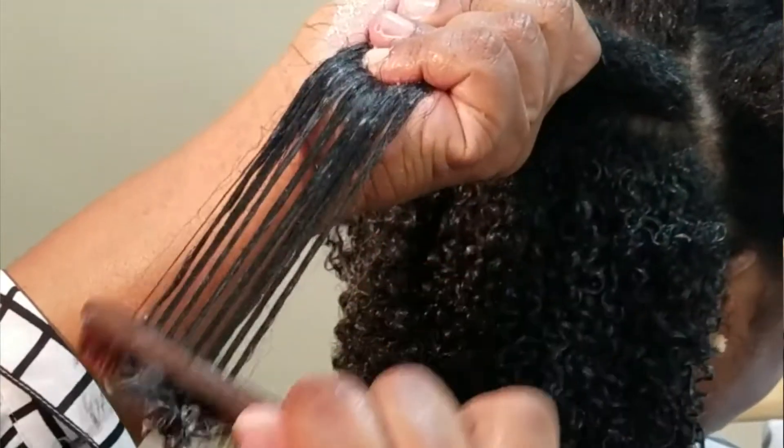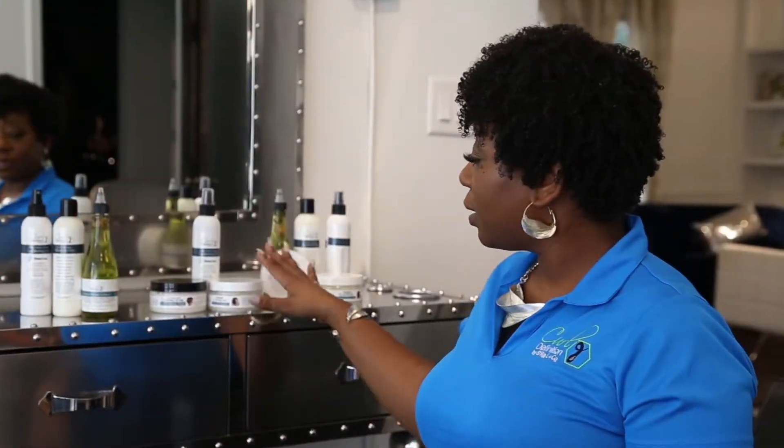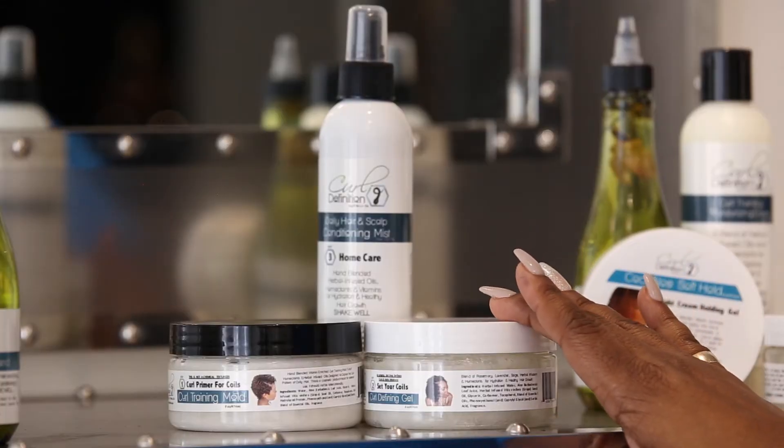So once you smooth this down the first section and comb it through, you will then apply step two, which is the Herbal Infused Defining Gel. That's what sets your curl pattern into place.